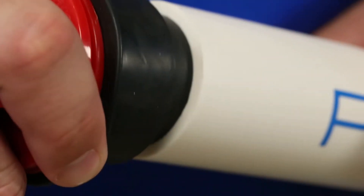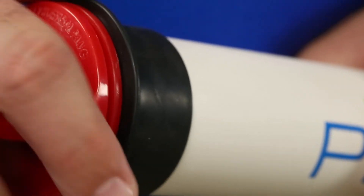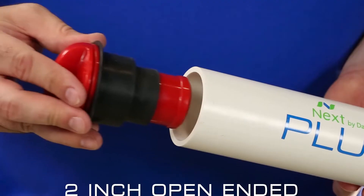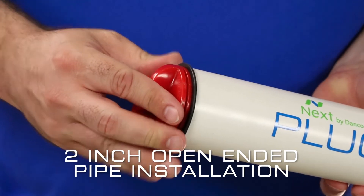First, insert the Plug-All into the open-ended pipe and simply hand tighten to secure the Plug-All into place. And voila, installation is complete in just one easy step.